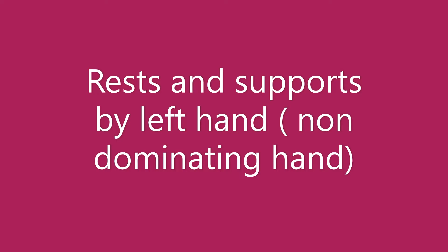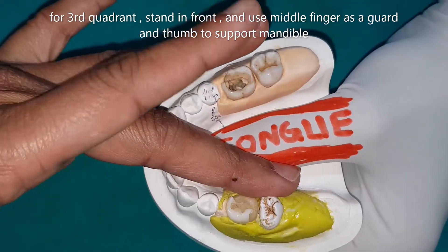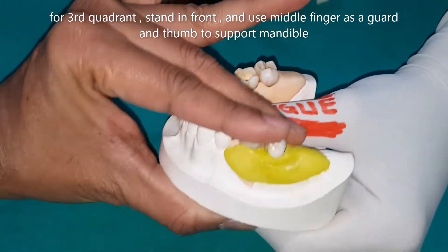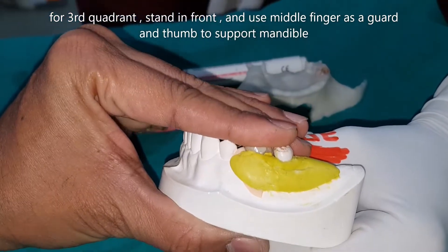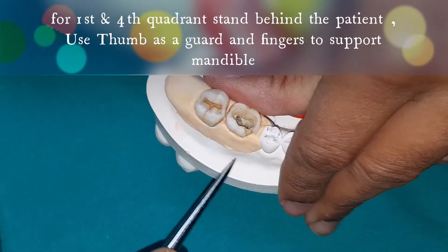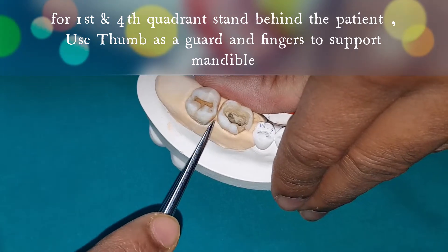Rest and support by the left hand is very important. If you are working on the third quadrant, place your middle finger lingually to the tooth to be elevated, index finger on the occlusal plane, and thumb holding the mandible. If working on the fourth quadrant, keep your thumb lingually and fingers circling the mandible.